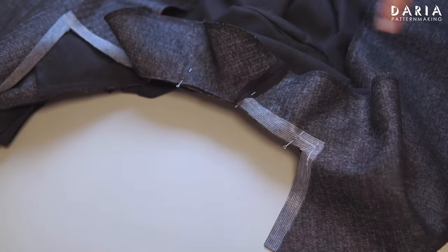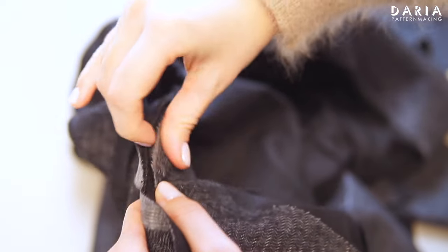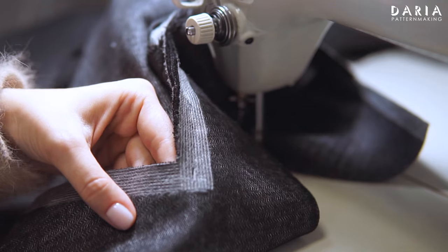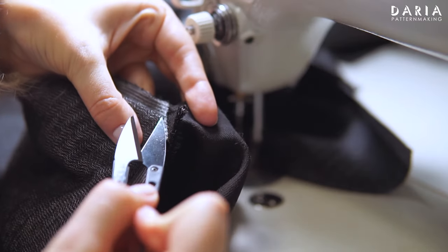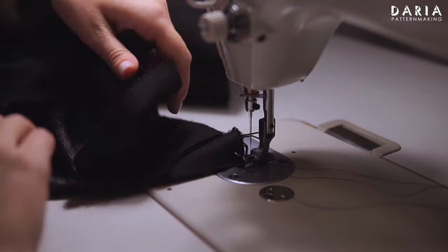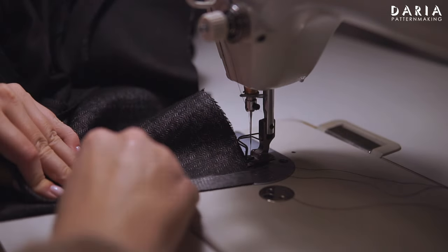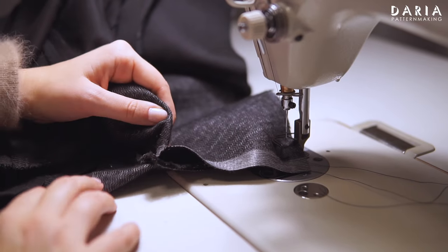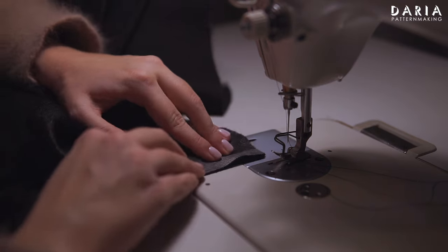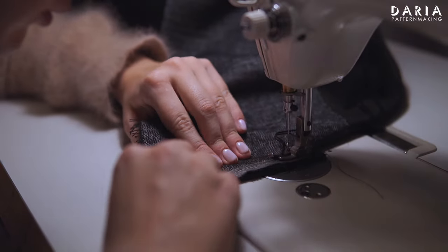Fold the seam allowances to the side. Stitch along the neckline between the two intersection points, starting and stopping exactly at each intersection pivot point. Clip into the corners on the front facing pieces. Pull the lapel edge of the front facing piece around until its edge aligns with the center front piece, sandwiching the collar. Stitch along the second edge of the corner, starting from the pivot point and sewing from the facing side. Ensure the stitching aligns with the previous collar attachment. You can even stitch one more time from the front piece side.